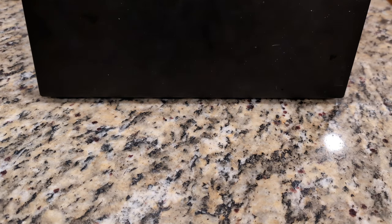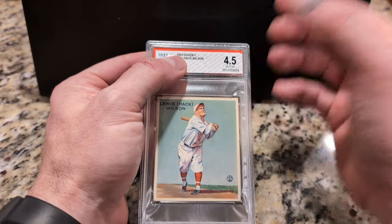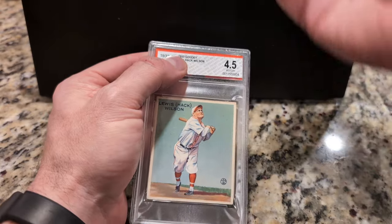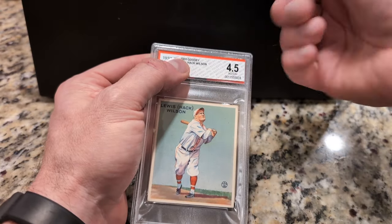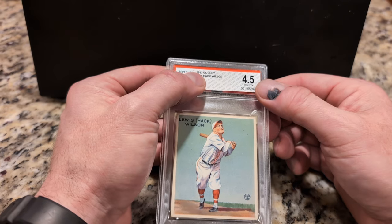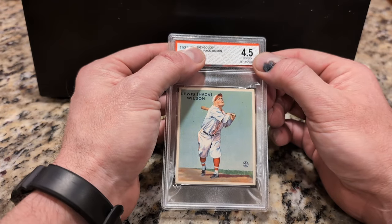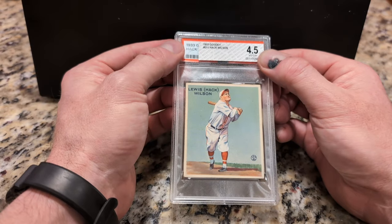And this one, it got a little scary. At one point when I was cracking out the BVG slab with a screwdriver, wedging it, it went whoosh deep into the slab — fortunately over the card. So no harm, no foul there.